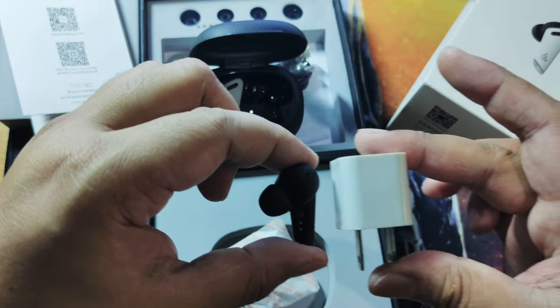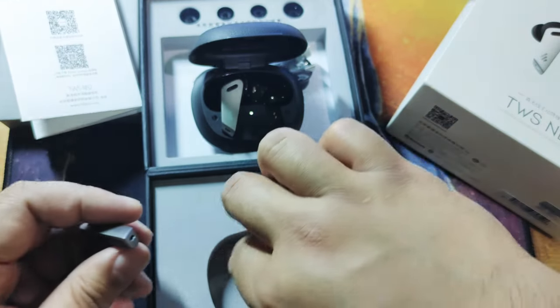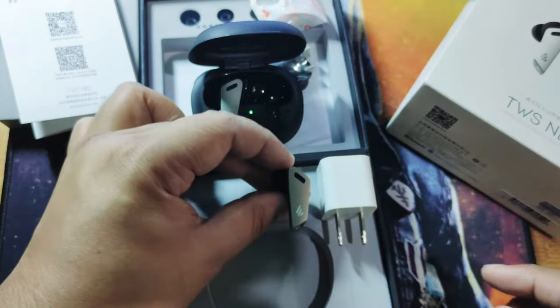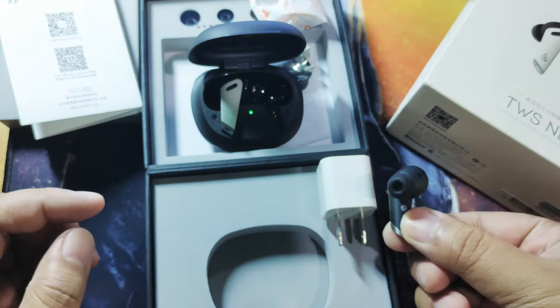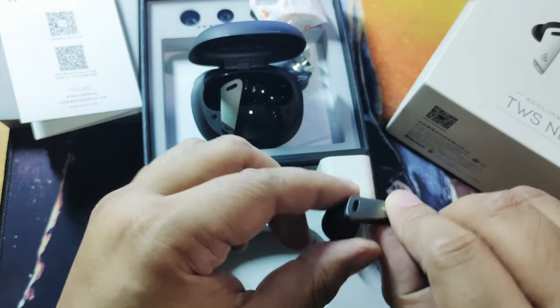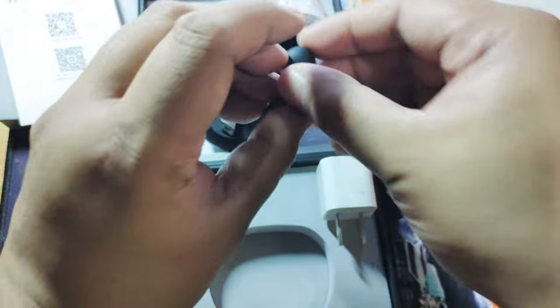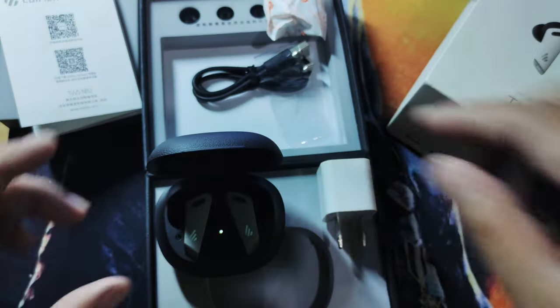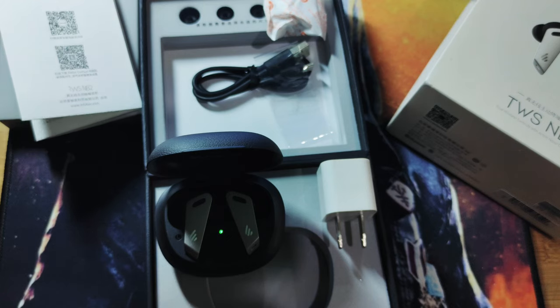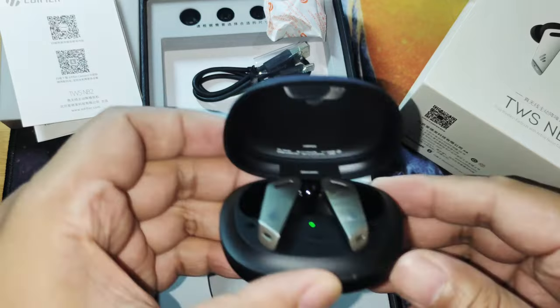The indicator on the front of the case shows that the devices are ready for pairing and charging when placed inside. Comparing the size, the NB2s are almost as tall as an iPhone 5-watt charger, but they are very light.